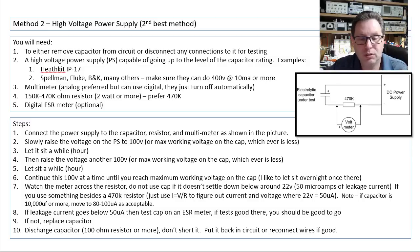What you want to watch this time is the meter across the resistor. So if you're trying to measure this, you'd have about 22 volts across the 470K-ohm resistor, which should give you around 50 microamps of leakage current. If you want to use something besides a 470K-ohm resistor, then you just have to use Ohm's Law to figure out what voltage would equal what current.